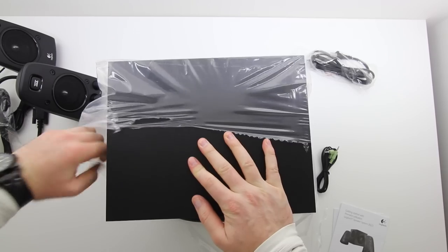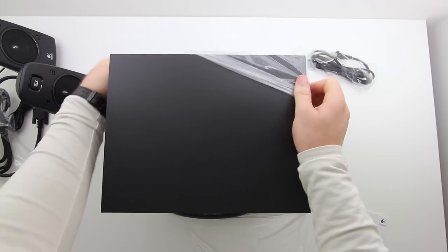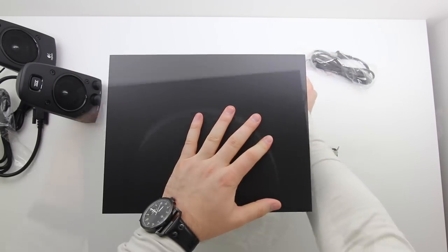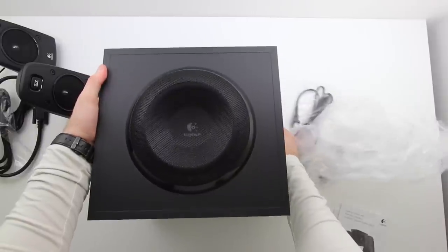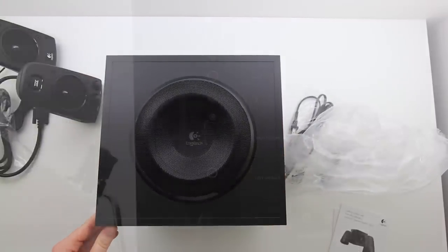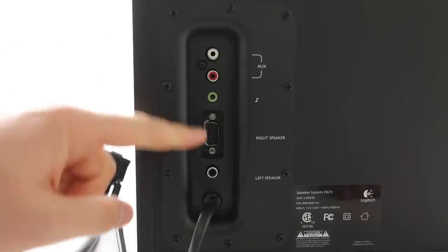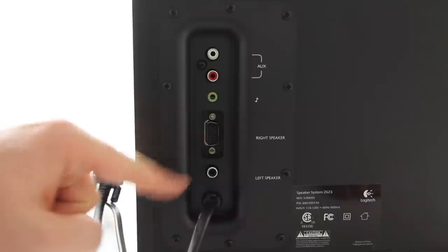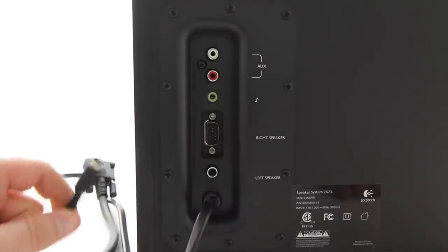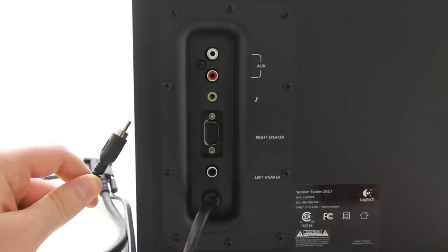The last thing is the subwoofer and this is obviously the biggest item. This was tough to get out of the box — not because it's so heavy but just because it was like suctioned in there. What's special about this is it's an omnidirectional subwoofer, meaning if you have to hide it in a corner it's still going to sound great. The right speaker connects right in this section here — it's the only place it can go — whereas the left speaker goes below.